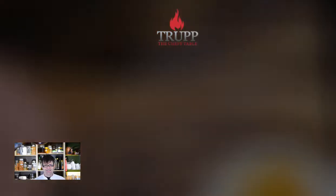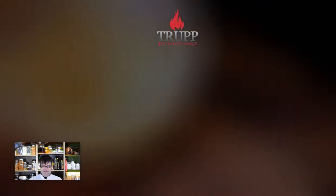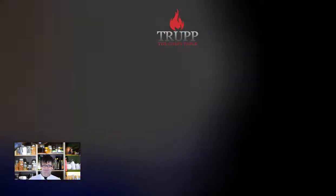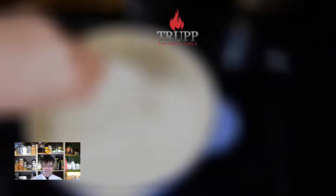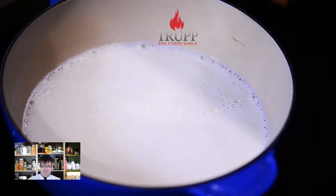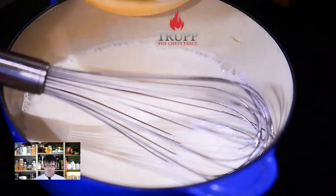Mix the egg yolks with the cornflour mixture and set it aside. Next, bring your milk to the boil — make sure it's full-fat milk. You can add flavorings to it if you like, such as a bit of rum flavor or vanilla essence. Once the milk boils, add the cornflour mixture — don't do that too early, otherwise it might burn.